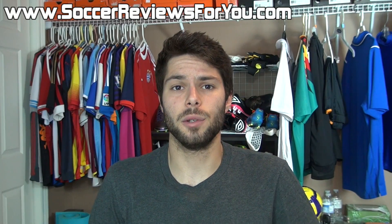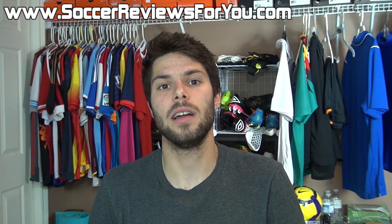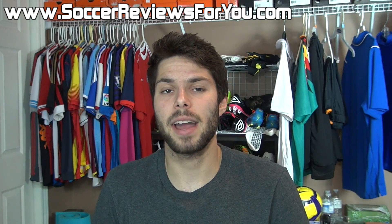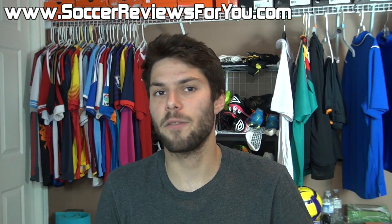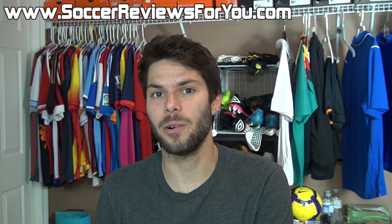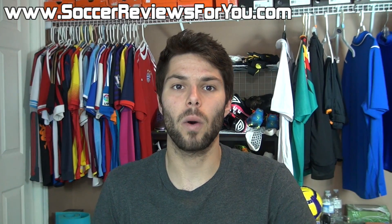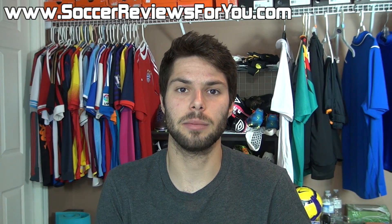Hey guys, Josh from SoccerReviews4U.com, bringing you a video today to ask you for a little bit of help. I'm planning on ordering a pair of my Adidas F50 Adizeros, and I've mentioned this in the past, but any time I have to do a custom colorway on my own, I always have a hard time deciding on one single variation. So I wanted to ask you guys for some help.